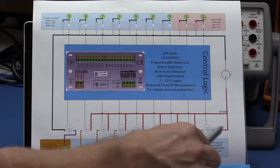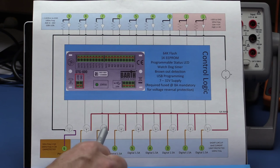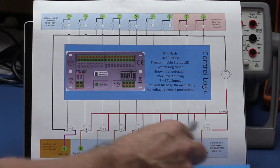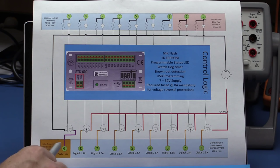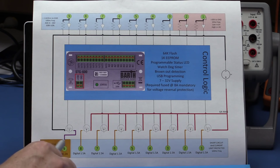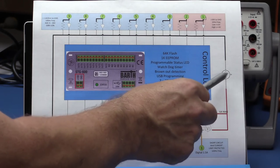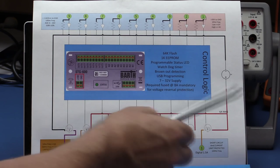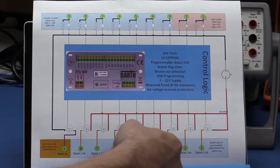All push outputs are short circuit protected, coupled with the fuse you put on the input. However, the PWM sinking output on pin nine is not protected — if you apply 24 volts directly and turn it on, you'll likely fry the controller. It is very important to put a fuse on the supply input. The instructions require a fuse at 8 amps mandatory for voltage reversal protection and short circuit protection. The controller has 64k flash for storing programs and 1k of EEPROM for logging data.